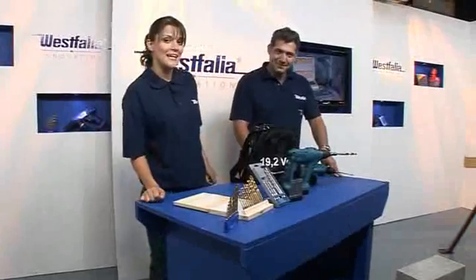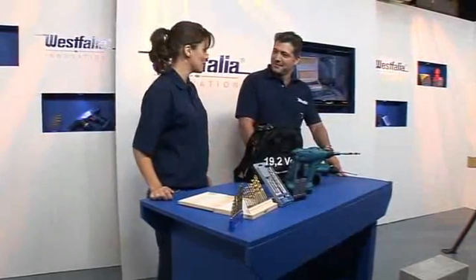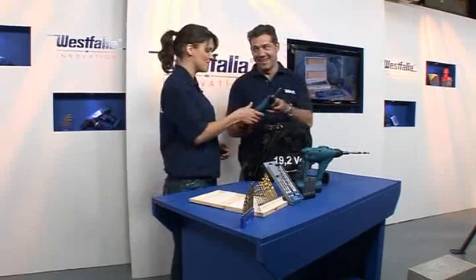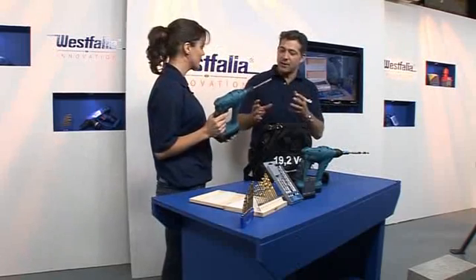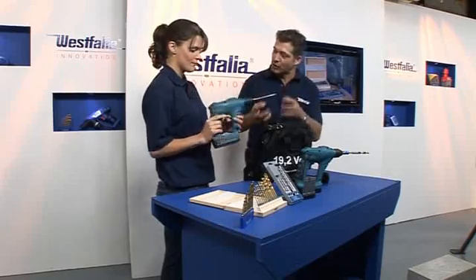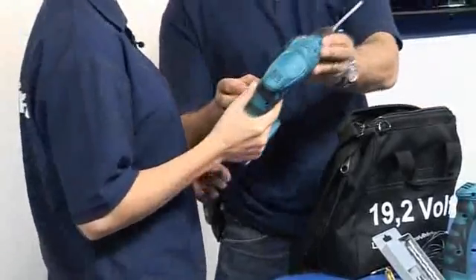It's another heavyweight tool — the Batavia SDS pneumatic hammer drill. Bit of a mouthful, but feel how light it is! That is ridiculously light. It's innovative in the way that it's so lightweight, but it is a real monster of a drill. You can do the heavyweight applications with it.